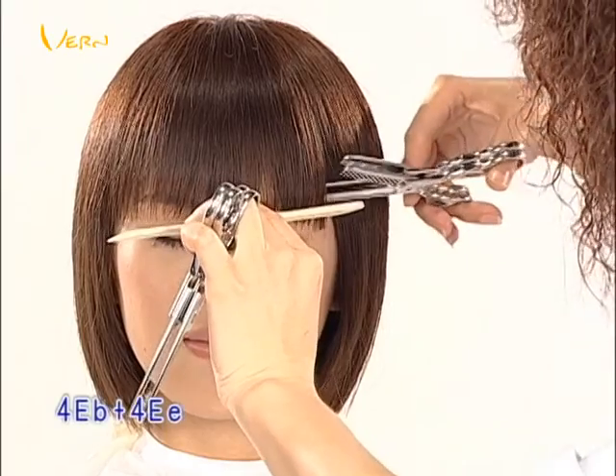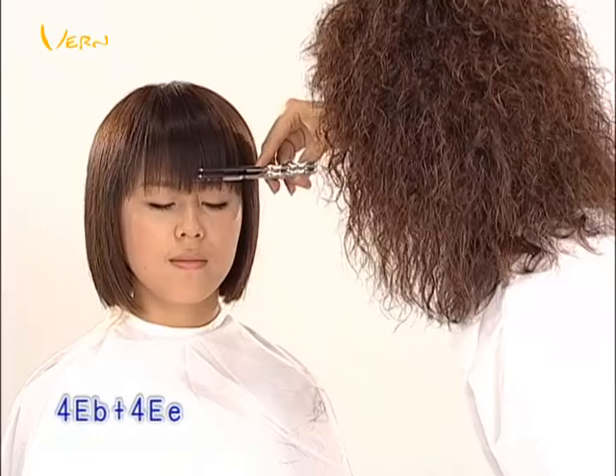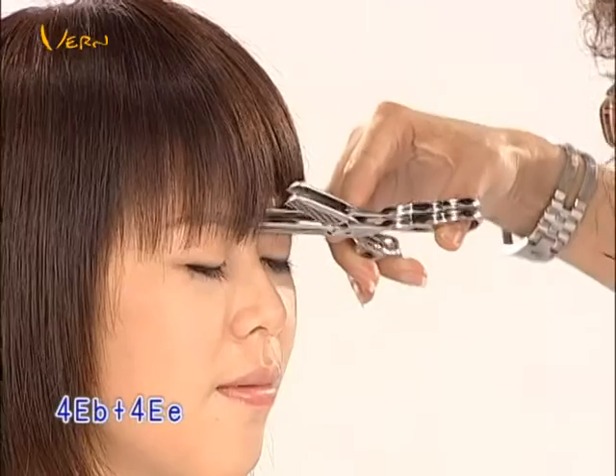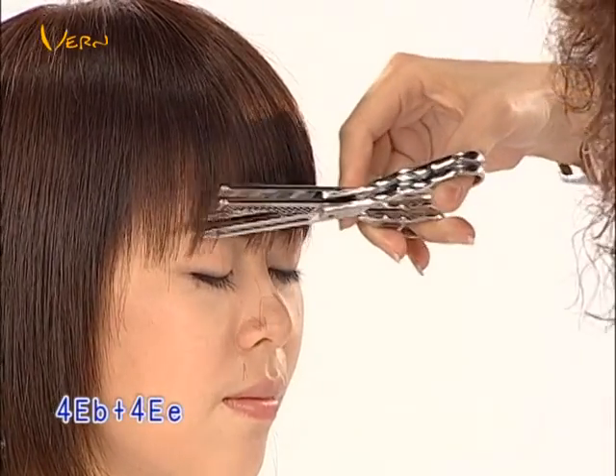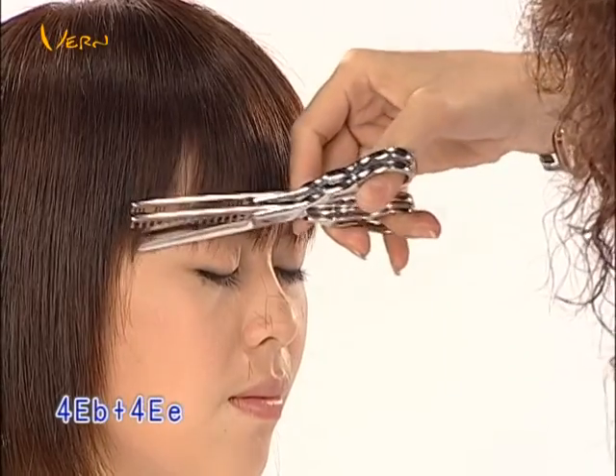4EB and 4EE, used to texturize the bang, can create a design with strong unique effects. These unique effects can only be achieved with Vern Intelligent Combined Scissors.